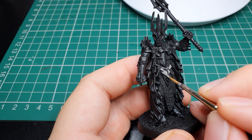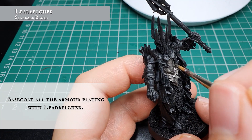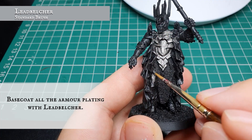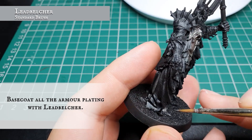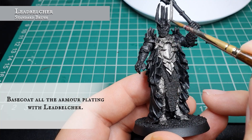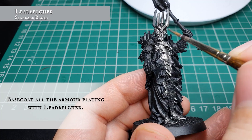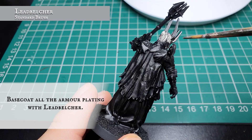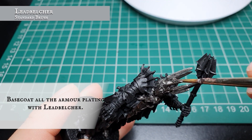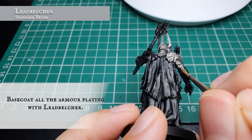We're starting off using Lead Belcher on all the armor plating around Sauron. It's crucial to get all the armor plating with a nice consistent base coat, because any bits we miss won't tie in fully when the model is finished. Make sure you get in and around all the spines, grooves, helmet areas, and all the armor plating - get all the undersides and reverses. We recommend periodically closing the paint and giving it a shake, as the metallic range can sometimes split if left open, to avoid patchy coverage.